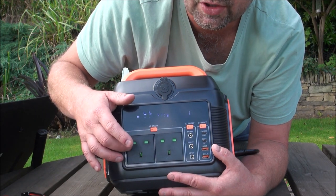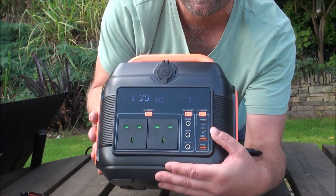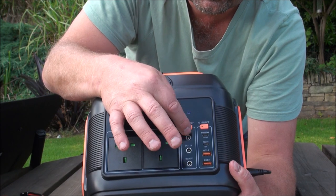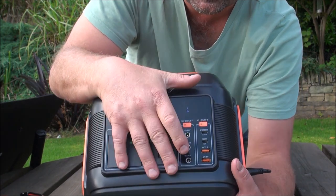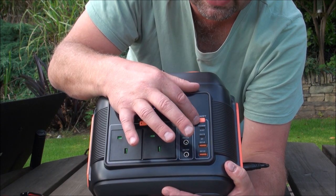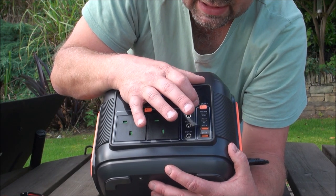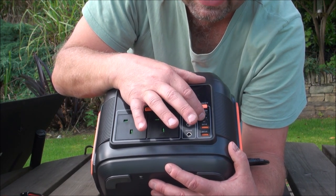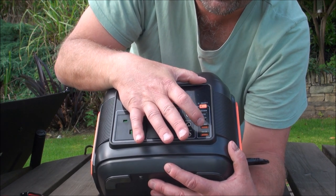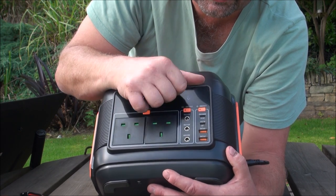This one is a UK version, so we've got two 220 or 240 volt outlets. However, if you just wanted to output DC, we've got three DC 12 volt outputs there. If you wanted to go USB outputs or Type-C outputs, we've got four different options there. We have a 100 watt C output, a 27 watt Type-C output, and two 3.0 fast charging outputs for your USBs.